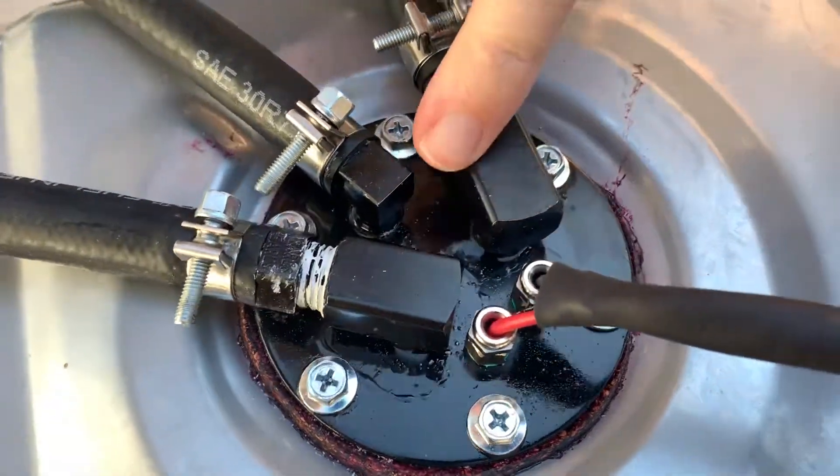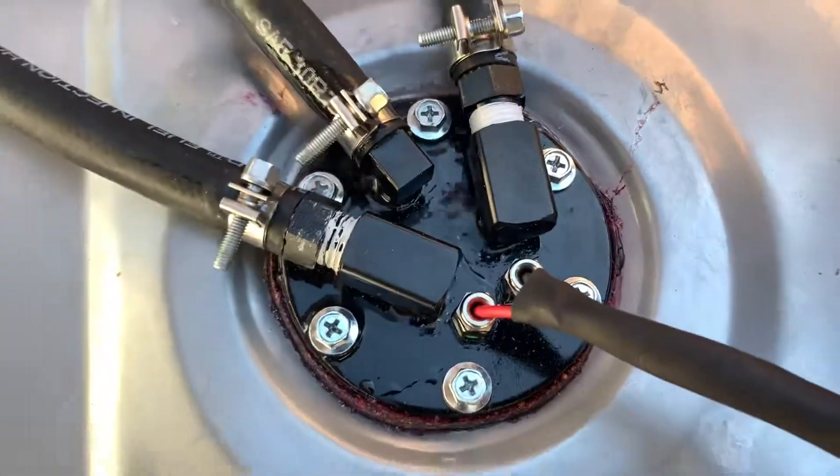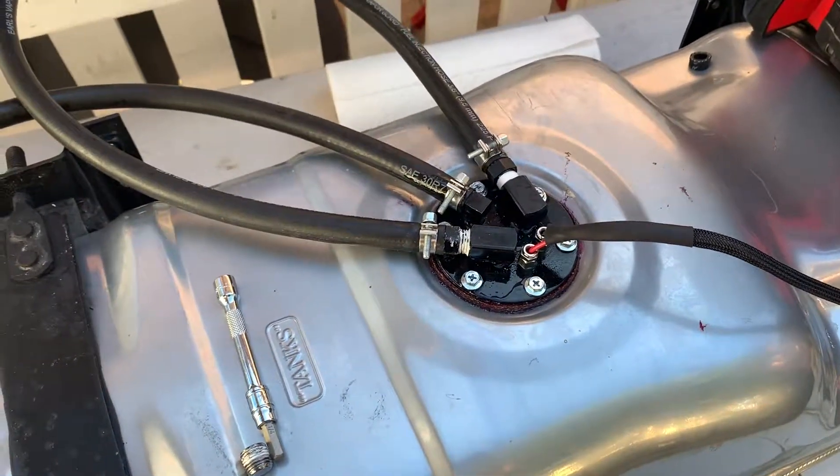It's already starting to leak. Go ahead Brian. Alright, that's PTFE paste on there and we don't know why that's happening.